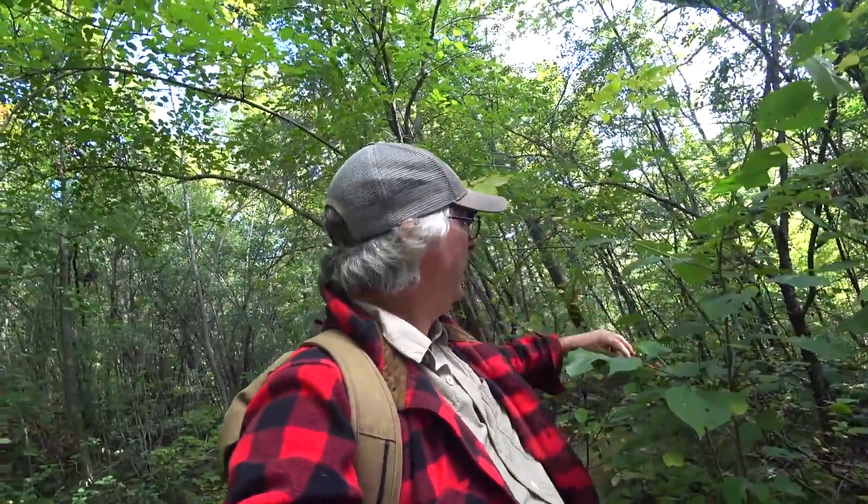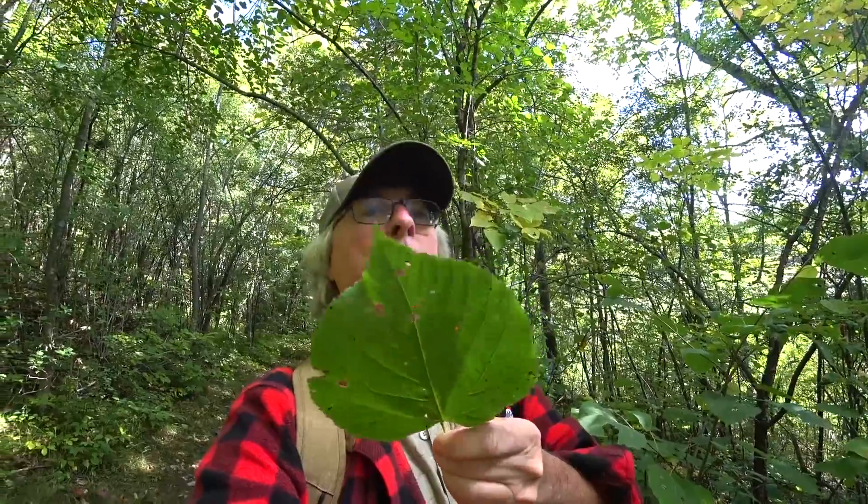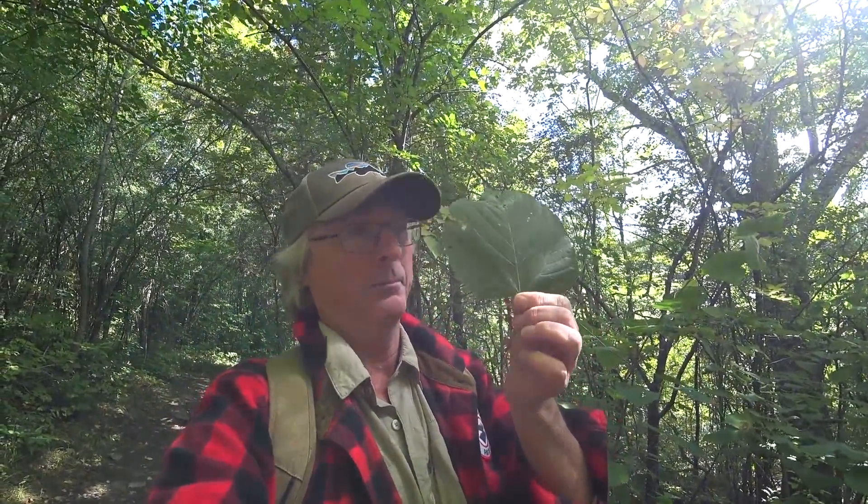Next one is one of the softest woods — basswood. Kind of heart-shaped with a pointed tip and fine serrations along the edge. The stalk is really soft because it is a really soft wood, even though it's classified as a hardwood. It's a huge, big leaf. If you found yourself having to hide in the woods, I would use a basswood leaf to hide your tuchus — especially if you have a big one.